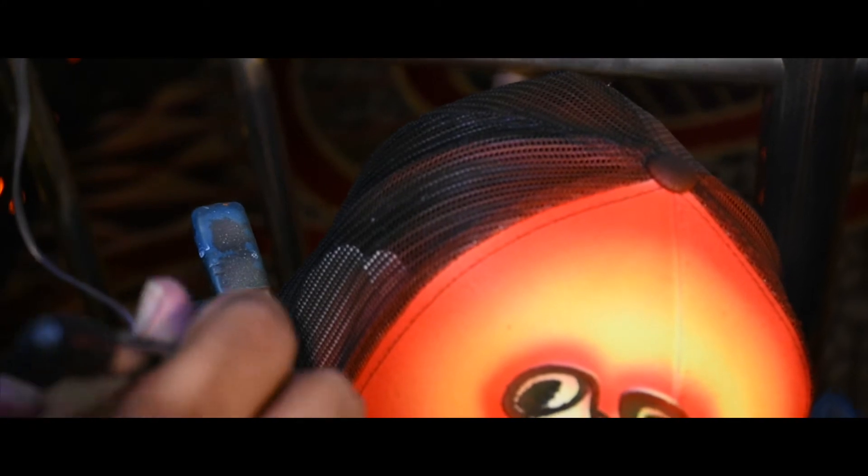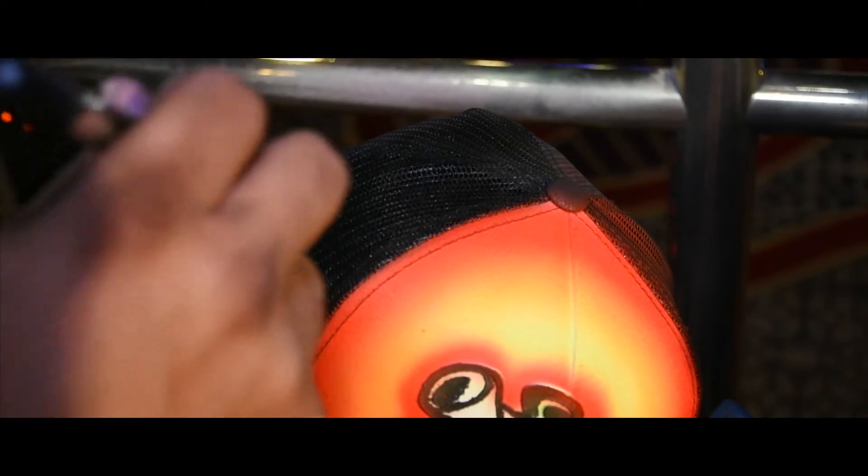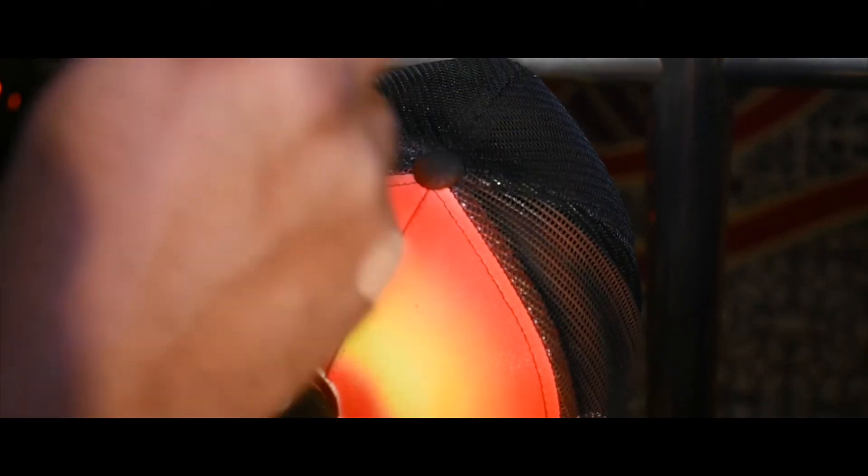Now I'm going to fix all the overspray on the hat. You can see all the overspray that I put on there — it's easy to do because it's black.